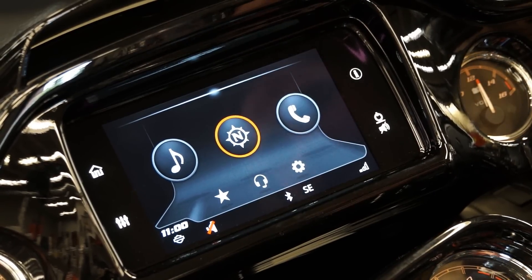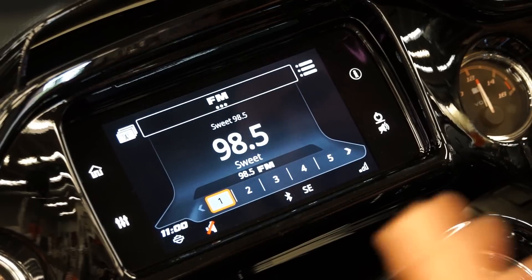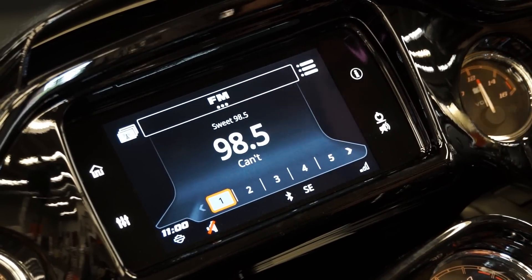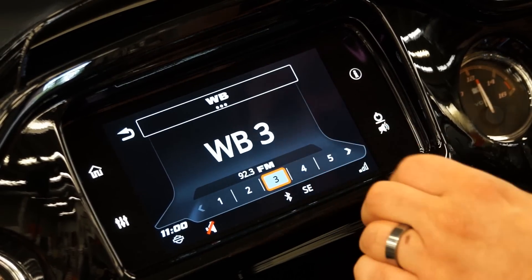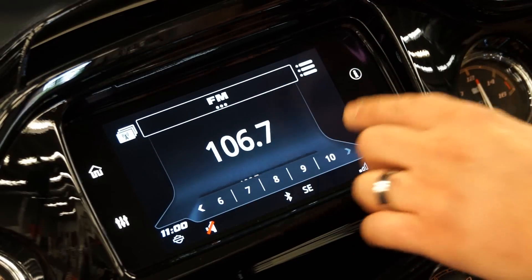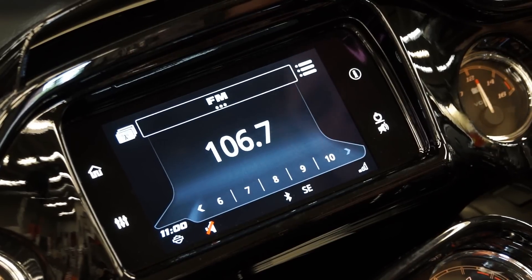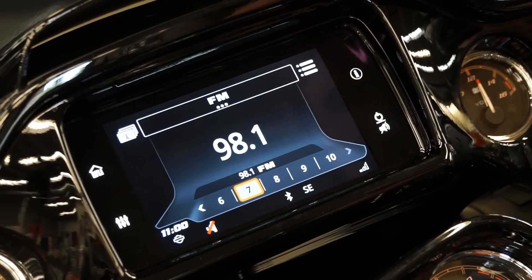I think it is worth going through and doing a nice tutorial on. So let's start with the music icon here — touch that and it's going to bring up all of your preset radio stations. You can just go through and pick which station you want to listen to by hitting the buttons. You can set a whole bunch of these and keep scrolling to as many stations as you desire. It is very fast and very connective.